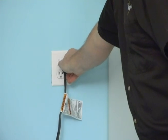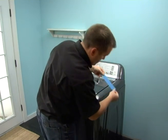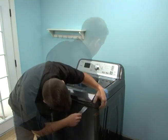Unplug the washer or disconnect the power. If necessary, shut off the valves and remove the hoses. First tape the lid shut, then proceed to open the top.